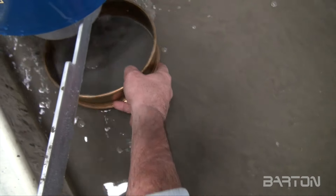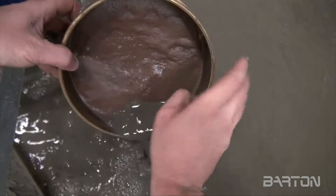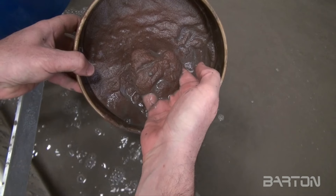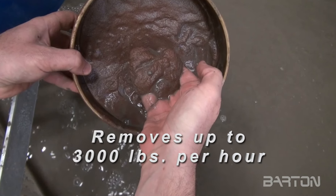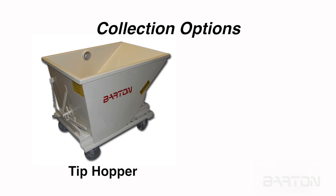To demonstrate Bart's effectiveness, after holding the discharge hose over a screen for just a few seconds, it's apparent how efficiently the Bart extracts the garnet. In fact, it can remove over 3,000 pounds per hour. And discharging the spent garnet is equally simple, using the Bart Tip Hopper, a collection device developed especially for use with the Bart system.